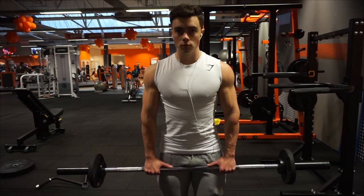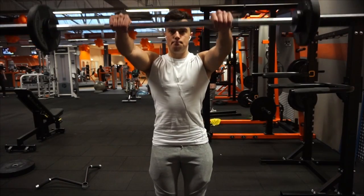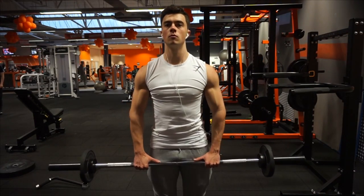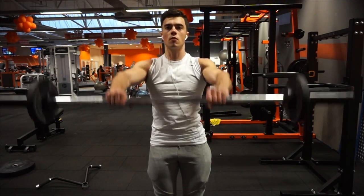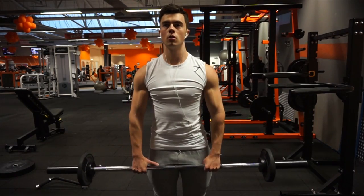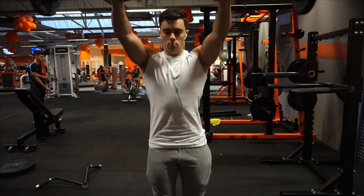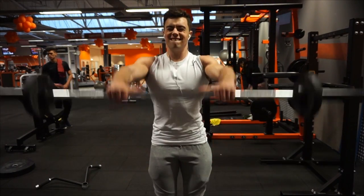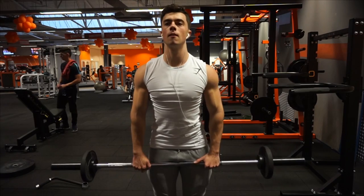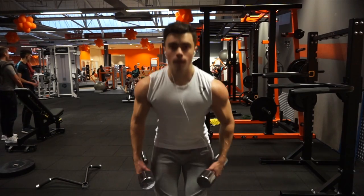Then I moved on to another super set — front barbell raises, also very relaxed. As you can see, the pause in between reps. I wanted to do that because I felt like it really fixed my posture and it also helps me connect to the muscle every time again — to make that more automatic for my body to recognize when I do an exercise like that, to really feel the front delts. This is a very good exercise. I always raise the bar to eye level or a little bit higher — I feel like that's the best way to do it and the most benefit comes from that.